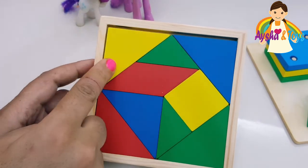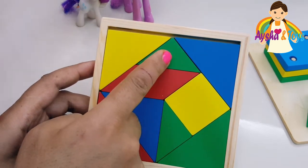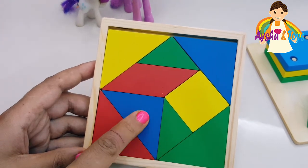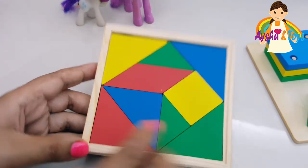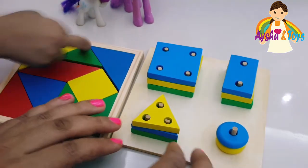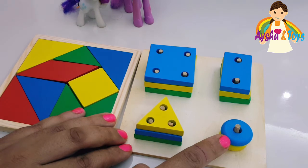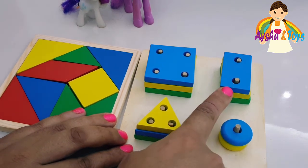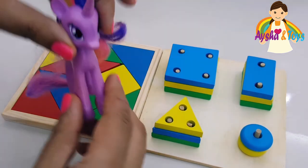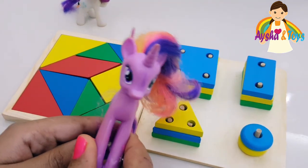The colors — we have yellow, red, green, blue, yellow, green, blue, red, blue, green, red, yellow. This one? Rectangle. This one? Square. Tell your friends — thanks for watching, subscribe, bye bye, see you, bye!